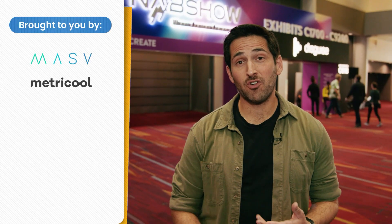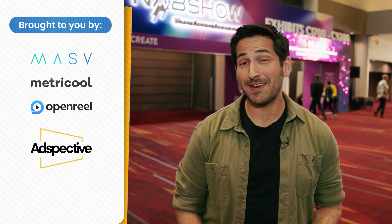Special thanks to our sponsors for helping make this NAB coverage possible: Massive, Metricool, OpenReal, AdSpective, and Vestigate. Be sure to check them out — links are in the description below.